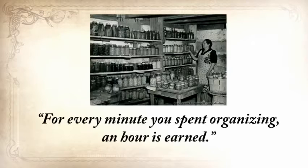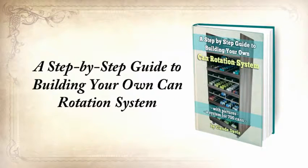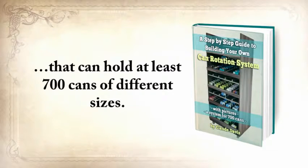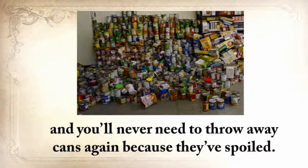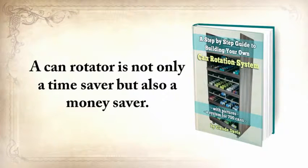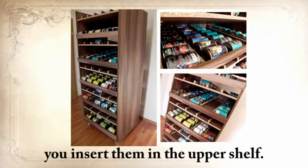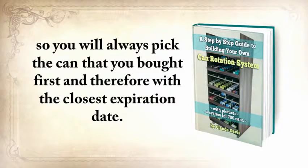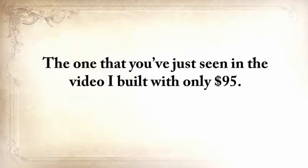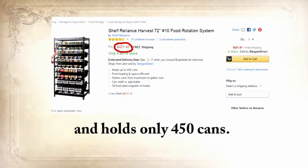The third report is a step-by-step guide to building your own can rotation system that can hold at least 700 cans of different sizes. You'll never have to check 50 cans for expiration dates or throw away spoiled cans again. Whenever you buy new cans, you insert them in the upper shelf — they automatically roll down and become last in the row. When you pick them up, you do so from the shelf below, so you always pick the can you bought first with the closest expiration date. The one shown in the video was built for only $95, compared to a similar rotator on Amazon that costs $420 and holds only 450 cans.